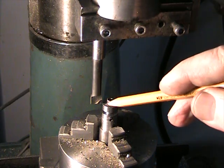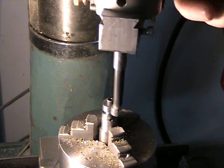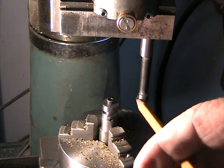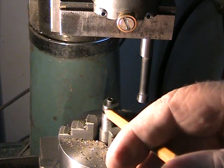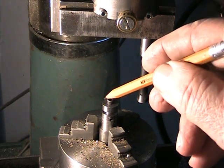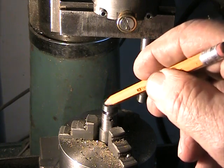As I swing it around you'll see that it's offset — it's about an inch and a quarter diameter swing. Out here it's obviously not going to be cutting anything; it's only going to be cutting as it sweeps past the cam on this side. The idea is that it will make a slightly rounded or curved profile on the rise and fall of the cam.